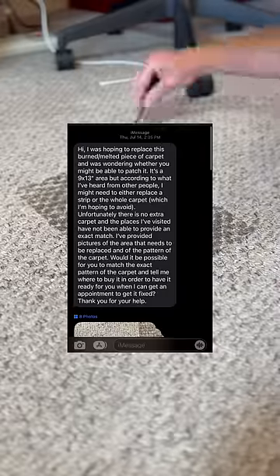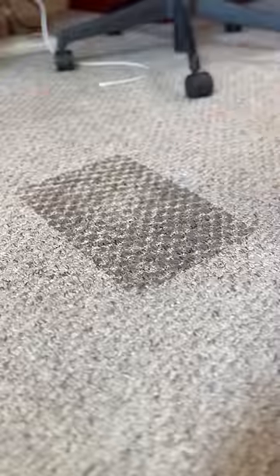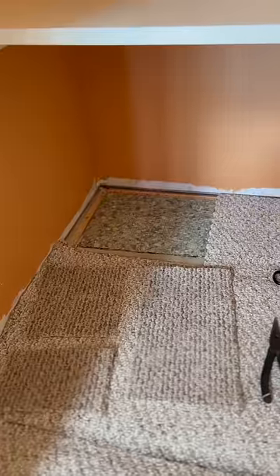Got a text from Joseph in Cupertino. He was hoping to replace a burned, melted piece of carpet. Unfortunately, there is no extra carpet and the places he visited have not been able to provide an exact match. Seeing as how there's no spare, he asks: is it possible to do this without transplanting from another part of the house?